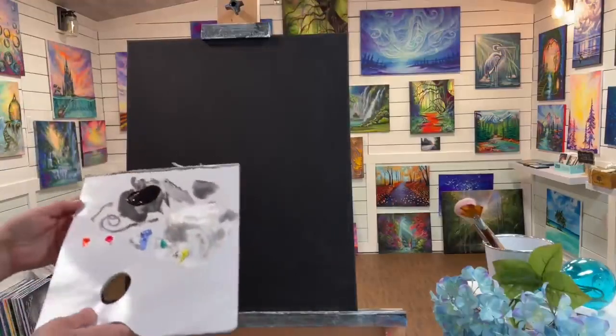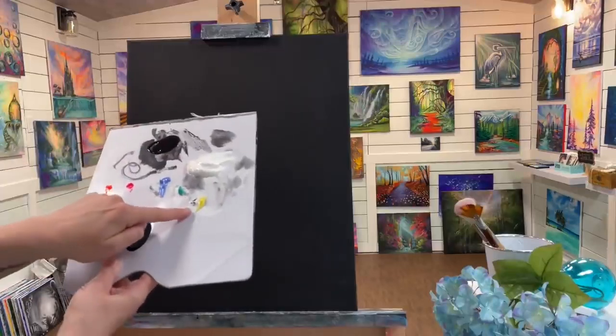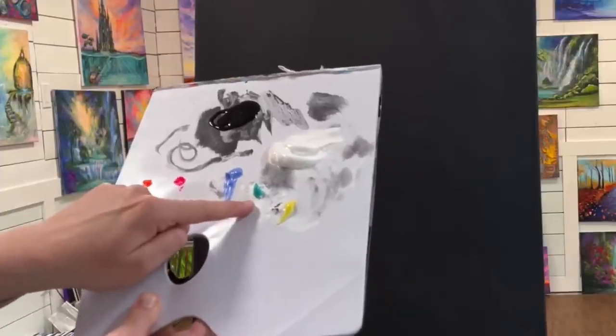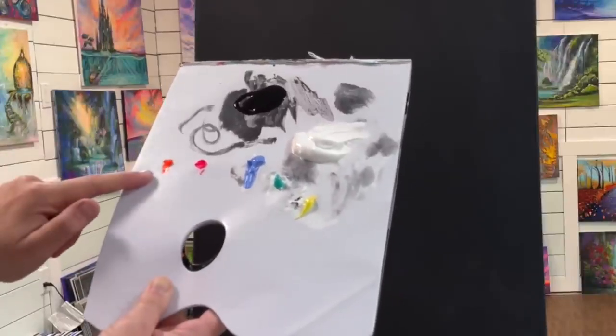I've got a few colors here on my palette. I've got some black in case I need it, some titanium white, lemon yellow or yellow cool, turquoise or bright green aqua, light ultramarine blue or blue violet, neon pink, and neon orange.